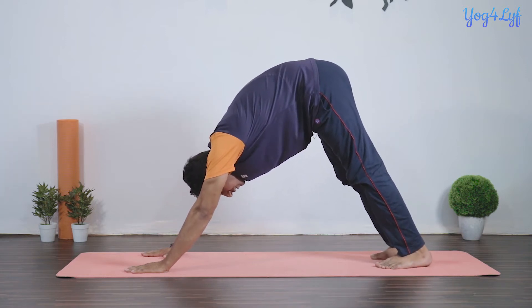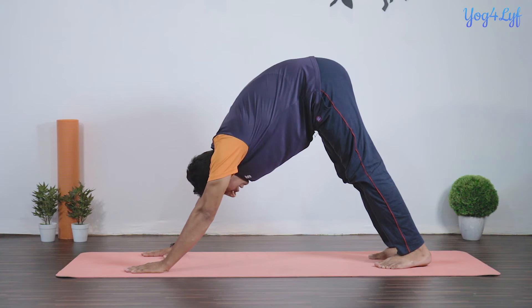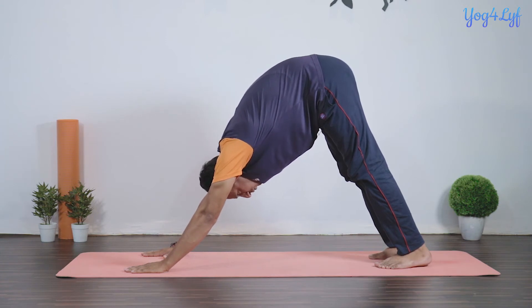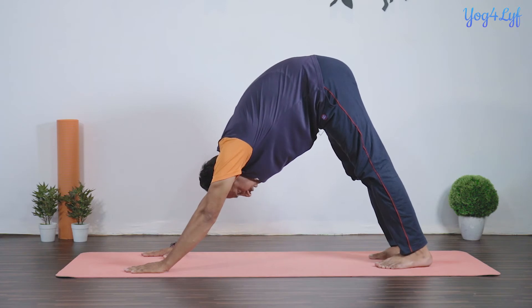Hold your posture and ensure that your spine, shoulders, and arms are in a straight line. Try to shape your body like an inverted V. This is the complete Downward Dog Pose.